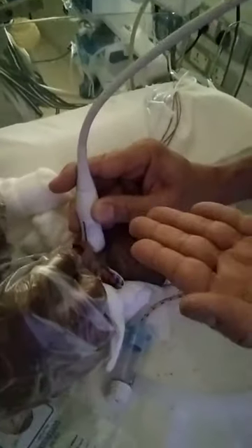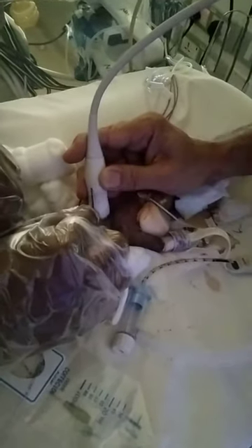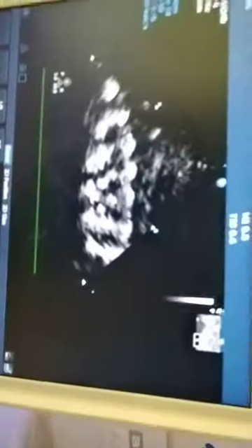You can see that the ultrasound is done with the probe placed in the suprasternal space and the marker facing up. It is a longitudinal view, and you can see on the ultrasound machine how I asked him to move the tube in and out.